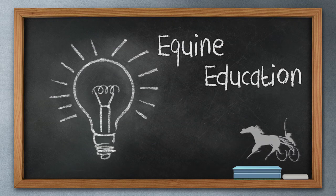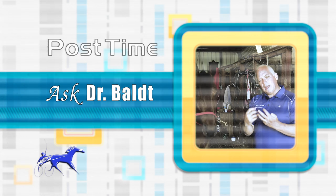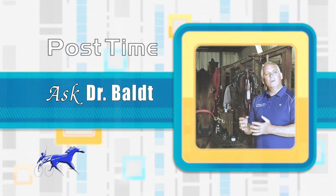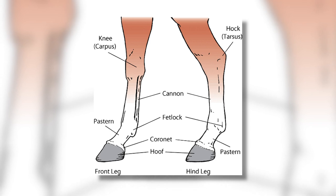Happy Sunday Funday everyone! Thank you so much for joining me. I'm Heather Vitale and welcome back to Post Time. During our half hour together, in addition to showing you action on the racetrack, we like to expand your mind with some equine education. Dr. Christopher Balt joins us today with some important info on the fetlock joint, a feature that any horse lover of any breed will find useful.